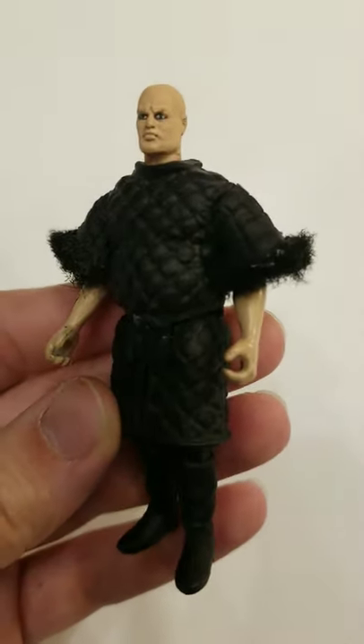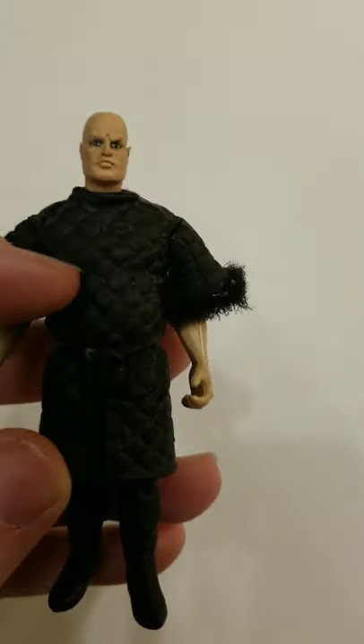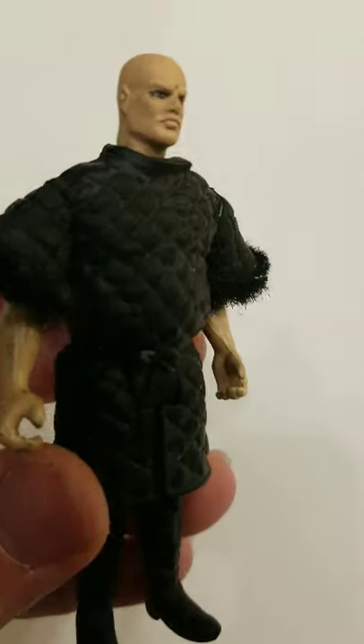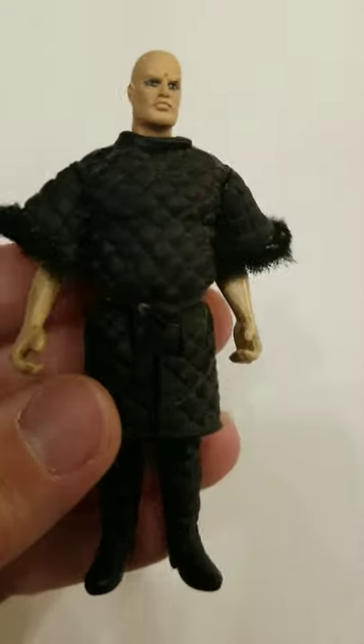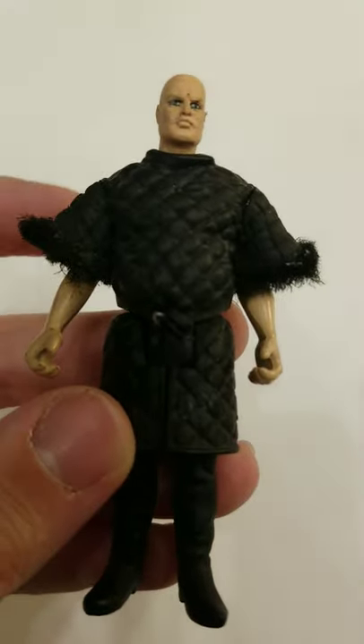A lot of people use the Weequay Skiff Master, but his patches are horizontal, and this guy's quilted little patchwork is diagonal, and that's actually a little truer to Volta Zane. I had to sculpt his shoulders because he actually has long sleeves.